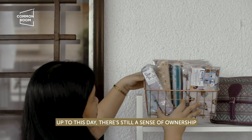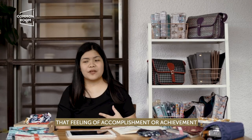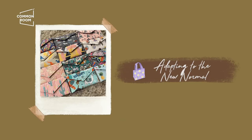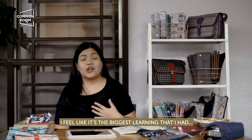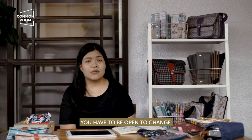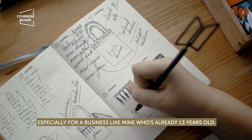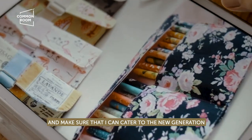Up to this date, there's a sense of ownership — I know I'm just going to do it, and I think that's also one of the things that keeps me going. It's a feeling of accomplishment that I was able to make this product. Because of the situation we are in now, the biggest learning I had is that I have to be open-minded. The trends and the world are ever-changing, so we need to adjust. For every business to succeed, you have to be open to change and continually innovate. Especially for a business like mine that's already 13 years old — I really need to innovate and make sure I can cater to the new generation.